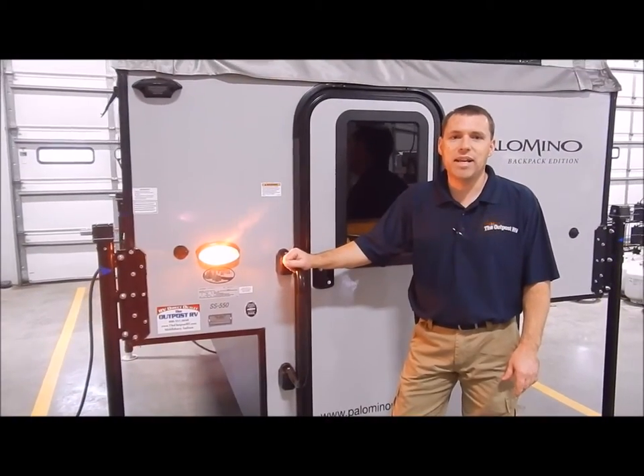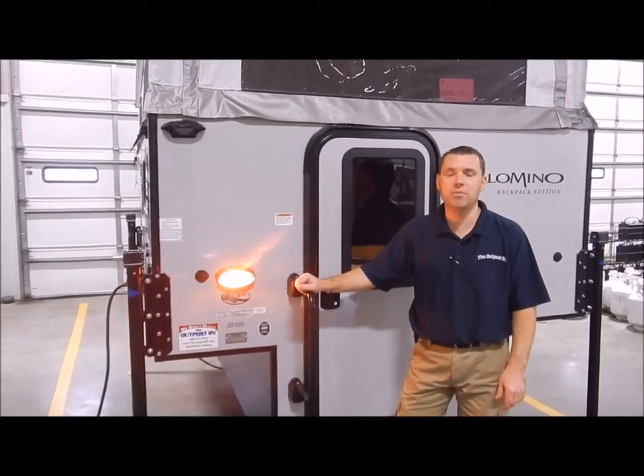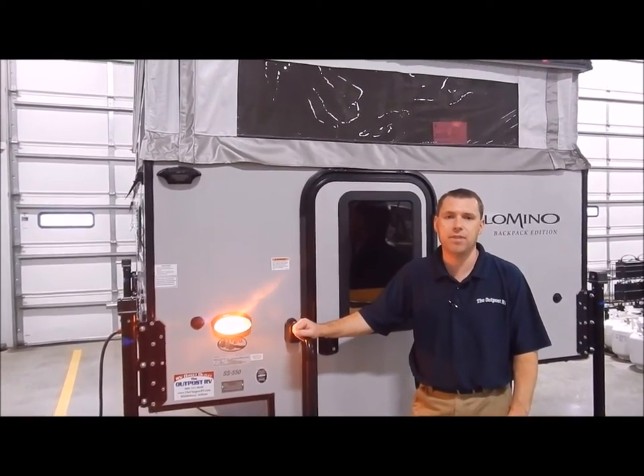Hi and welcome to the Outpost RV. My name is Phelan and our cameraman here is Henry. Today we're going to show you the Palomino SS-550.